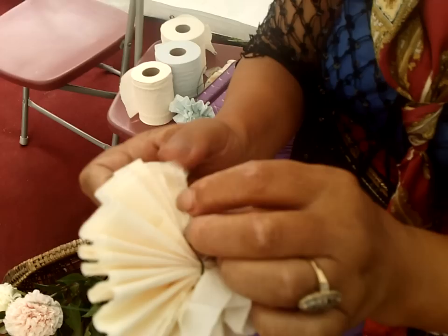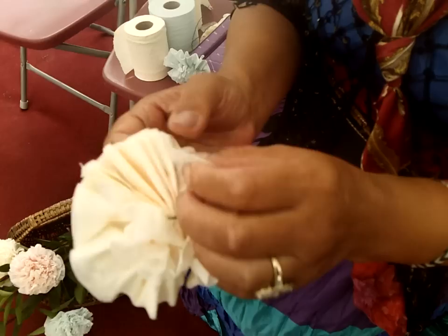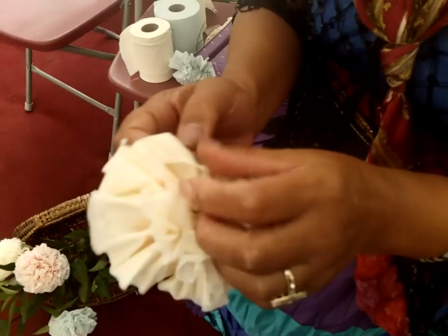And you know the name in the gypsy, the Romani language — this is a Lulagi. Romani people love flowers. Lulagi. And this one is going to be put on a stem.